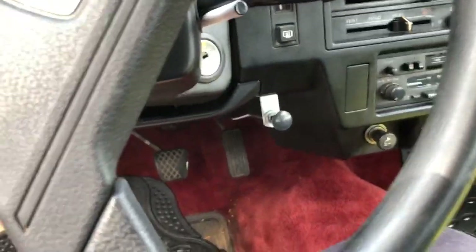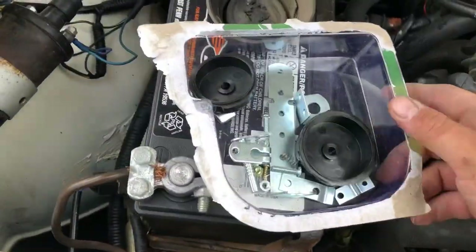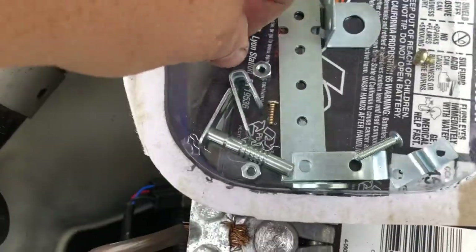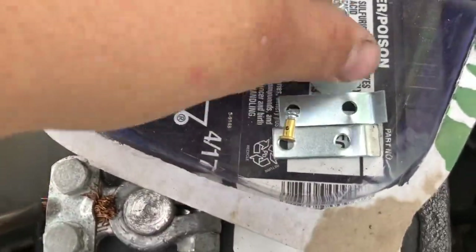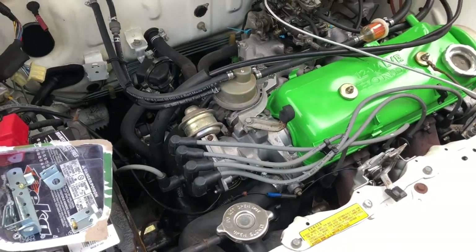We got it mounted up inside the car — looks pretty good, you can hardly even notice it. If I painted it black it'd look even better. Now we're gonna take the box of goodies over to the car. What we're gonna need out of here is this bracket, this bracket, and this barrel nut. We're gonna need those three parts to do what we need to do, so I'm gonna get this set up and show you guys.